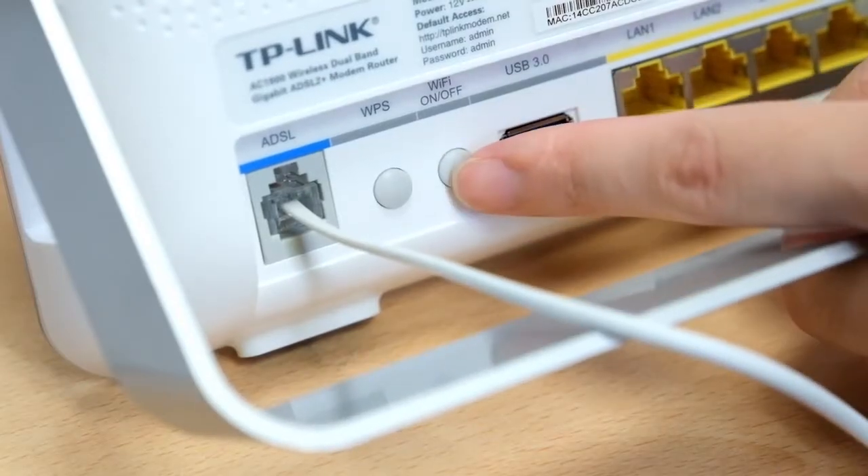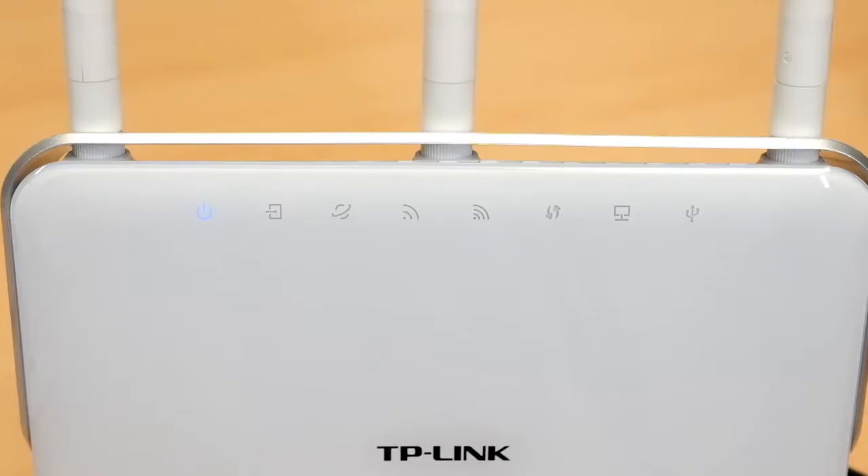If the Wi-Fi lights are off, please press the Wi-Fi button on the back of the router for 2 seconds and check the LED status 5 seconds later.